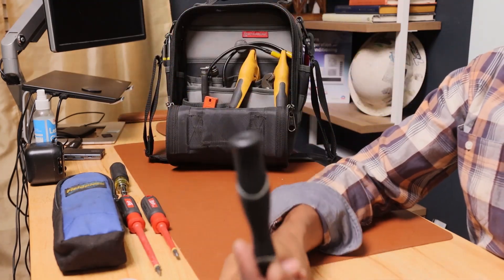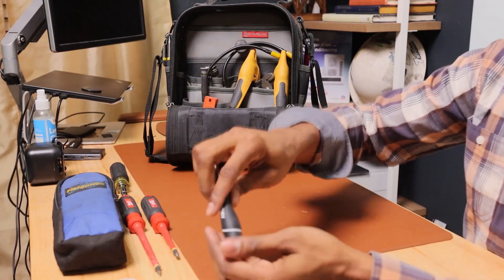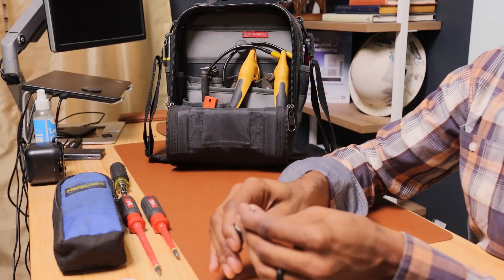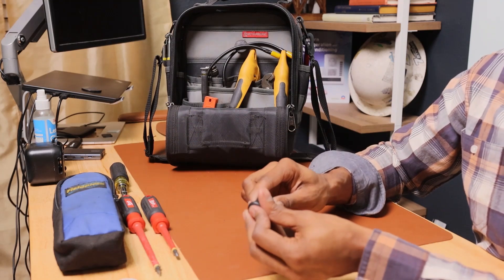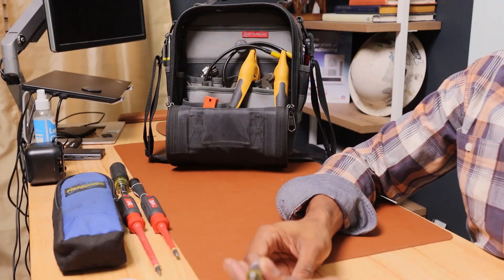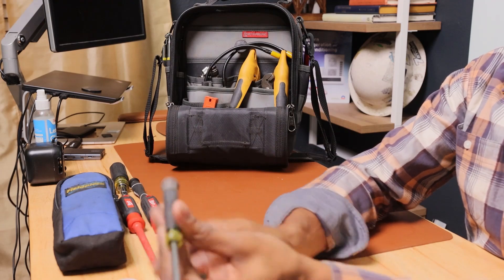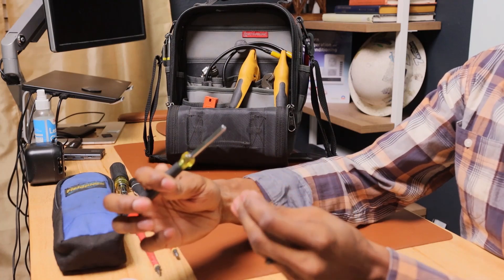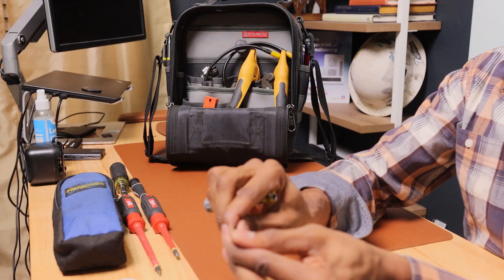I have a small Husky with a security tip that I keep in here — star bits. I use this for my thermostats. I also have a small Klein screwdriver that has a Phillips and a flathead on both sides with a different size on each side.